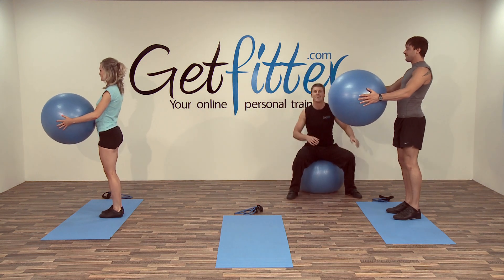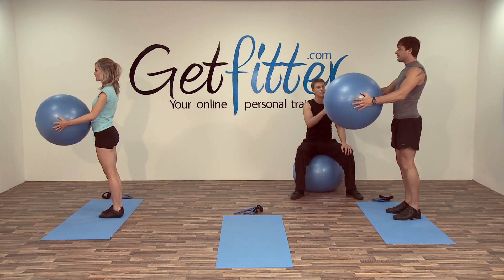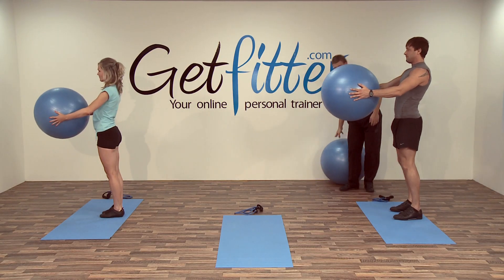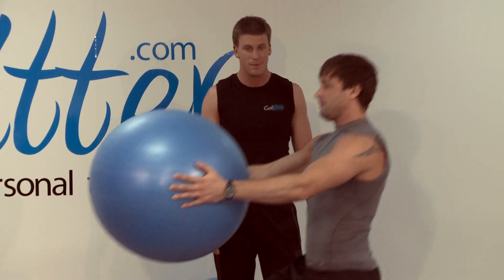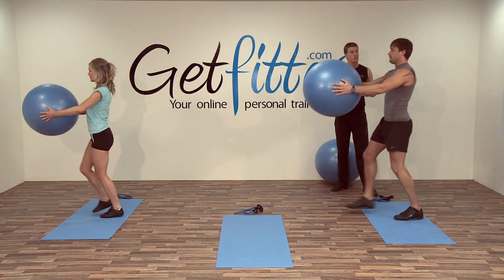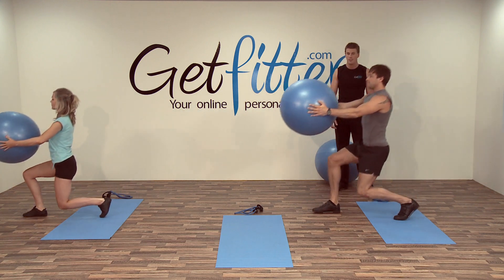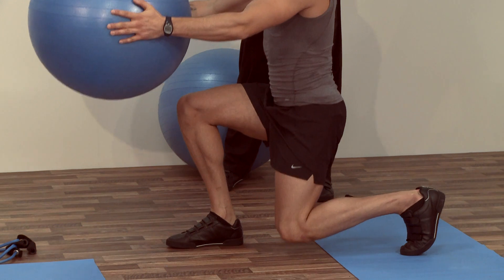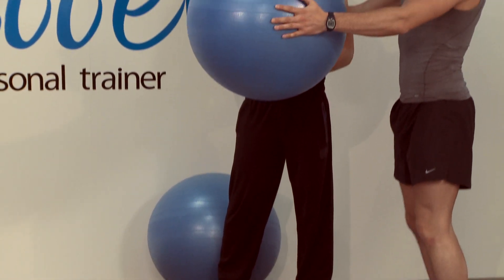I'll have a seat whilst you crack on. So keeping the arms nice and upright, we're going to come down, come up — nice and controlled. Keeping your chest out, shoulders back. Breathe in on the way down, out on the way up. When you get to six, we're going to change legs.